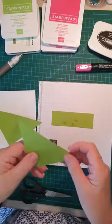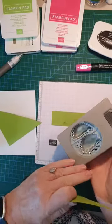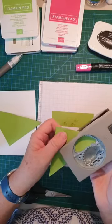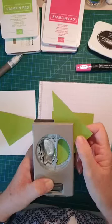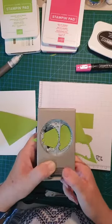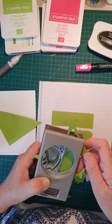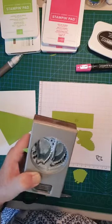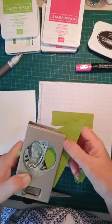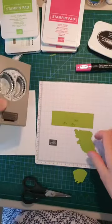Now this is a scrap piece of Granny Apple Green cardstock. I'm going to use the punch — upside down — and I want this shape: the back of the porcupine. I'm just going to punch these out. I need at least four. That's two — let me see if I can get another one. I'll use my other scrap piece. That's three and that's four. These will be our heels.